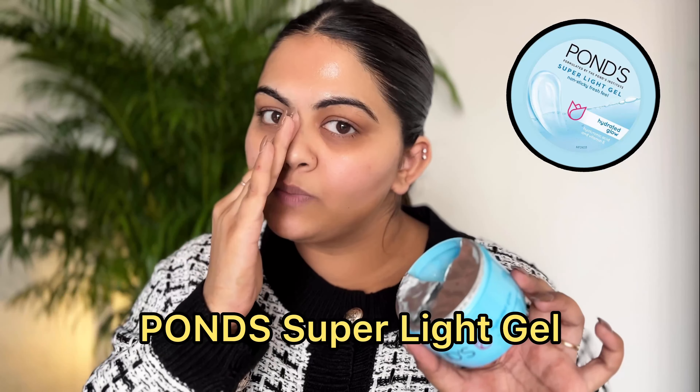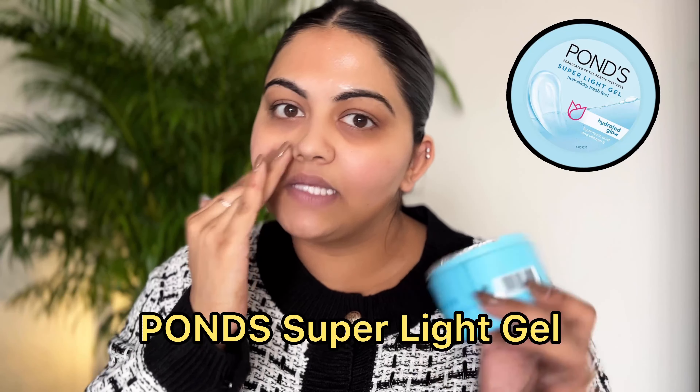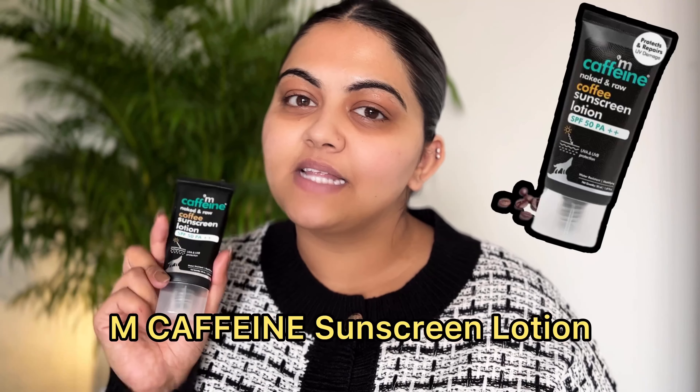Let's get started. The first thing I'm using on my face is this moisturizer by Pawns — it's their gel-based moisturizer. This is a perfect dupe for the one by Neutrogena, and Neutrogena is a very close dupe to the Clinique Moisture Surge. So if your skin is oily and you don't like the feeling of thick creams on your face, you can definitely give this one a try. I've moisturized my face and now I'm going to use a sunscreen.